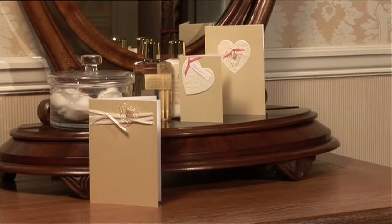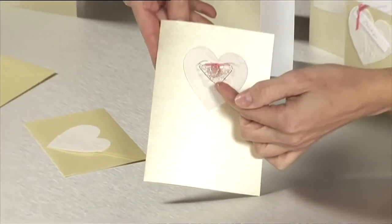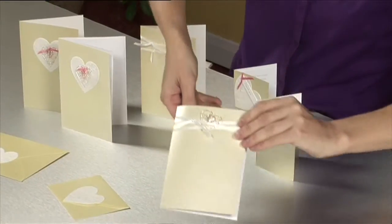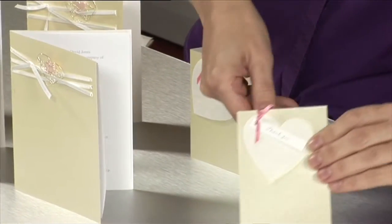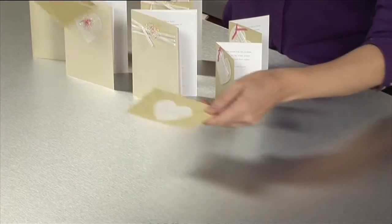This set of invitation cards offers the option of two different card designs, which could be used for guests invited to the wedding and reception or reception only, plus a themed thank you card for the bride and groom to use after the event. The first design on pearlised card features a pre-cut paper heart decorated with a beaded wire heart. The invitation is pre-printed on a folded insert set inside the card. Matching pearlised envelopes are sealed with paper hearts.